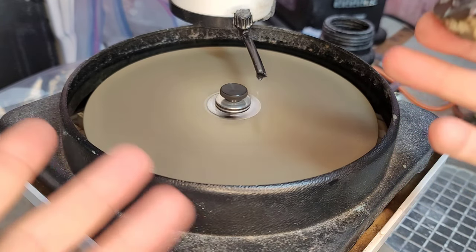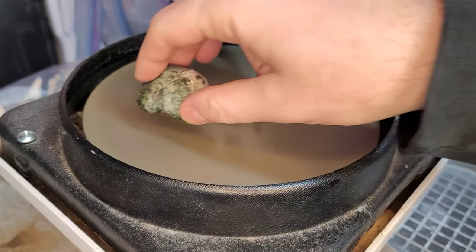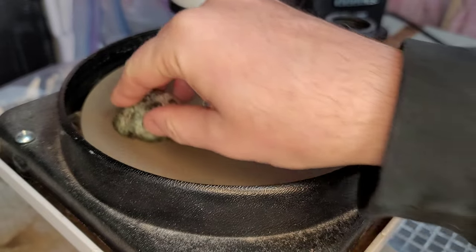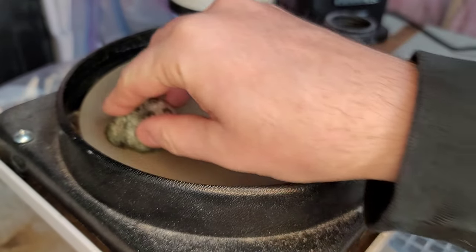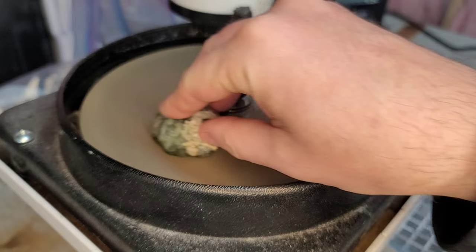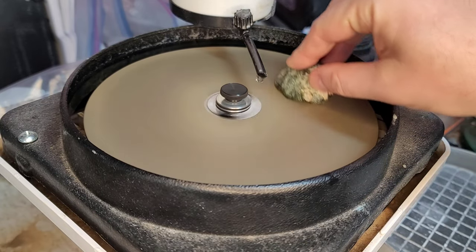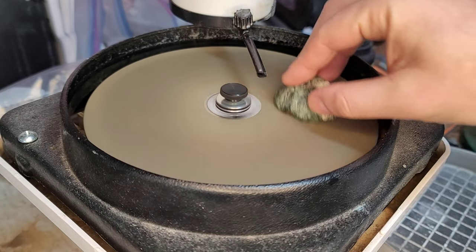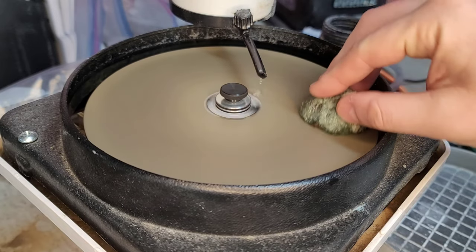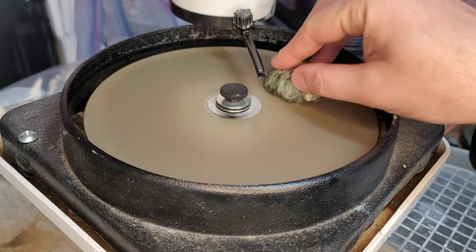I've got a pretty good steady drip now. I'm going to go ahead and polish both sides of the Thunder Egg on the 260. If I notice — I'm using a figure-eight slash S pattern with my hands on the surface of the flat lap. This is because I'm trying to make sure the same diamonds on the wheel are not contacting the same spots on the rock all the time. When that happens you'll get deeper scratches. So I like to keep the piece moving like this, and I find it provides such a nice result — I don't really get any scratches.